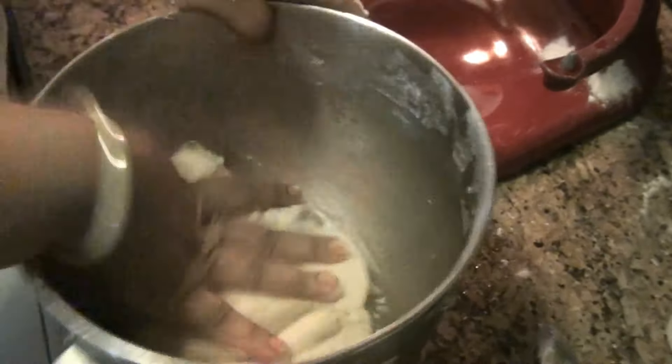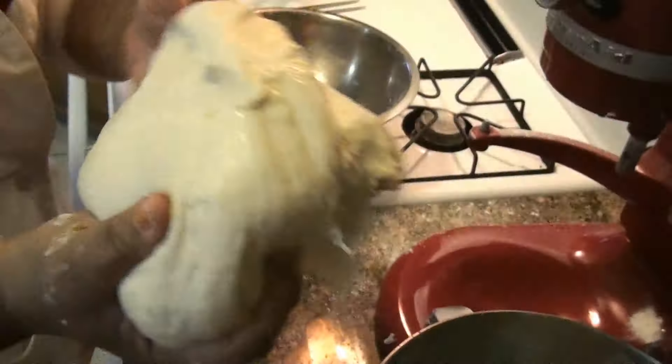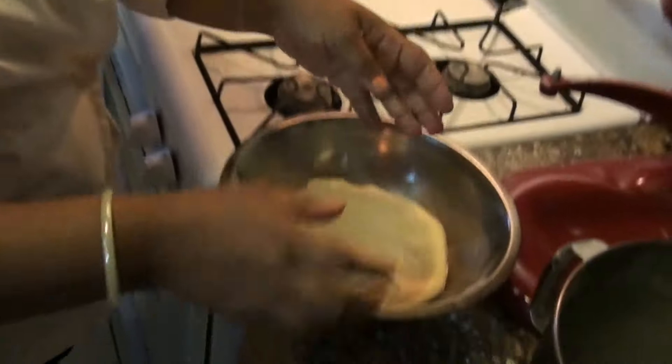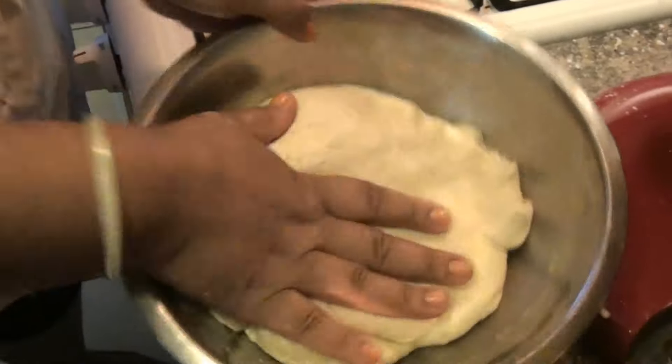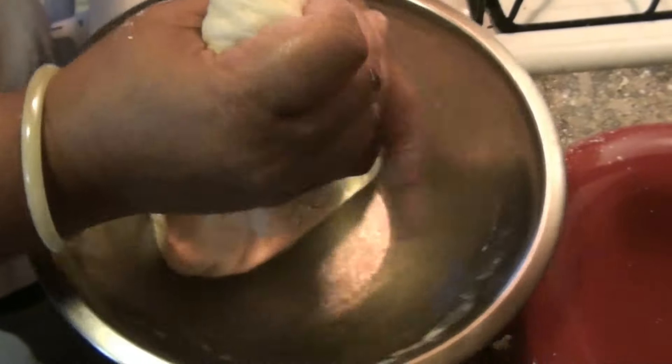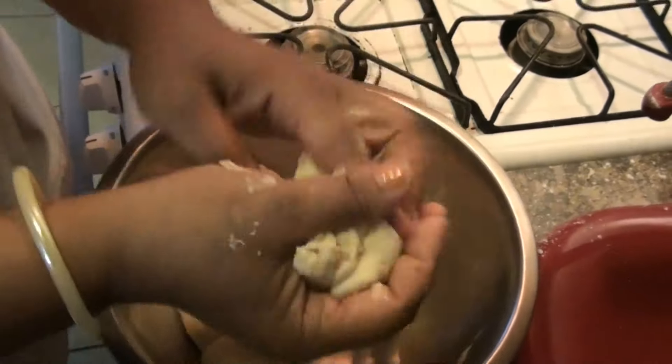This is what you are going to do now: to this dough, you are going to take some oil, put it in your hand. You are going to take the dough and put it over here. You are going to make balls like this. It depends on how many yaniqueques you want — depende de cuántos yaniqueques tú quieras.